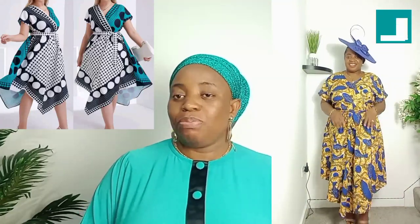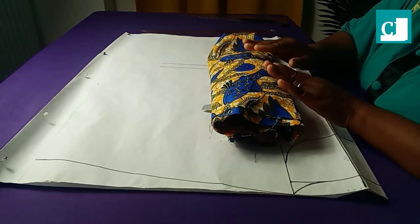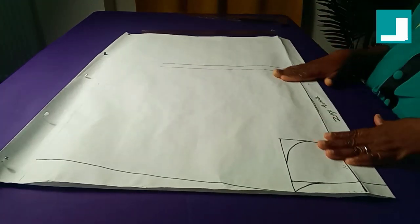In today's tutorial we shall be making this beautiful dress on your screen. It is going to be beautiful — just believe me. All you have to do is relax and watch the magic. This is the fabric we shall be working with — altogether I have four yards of African print.